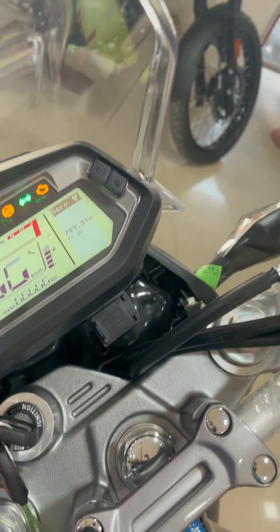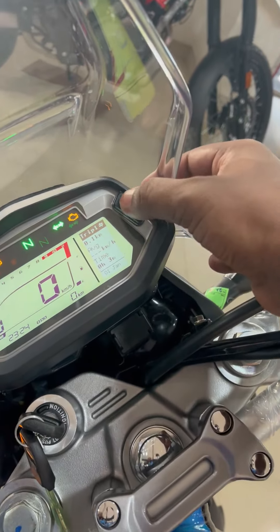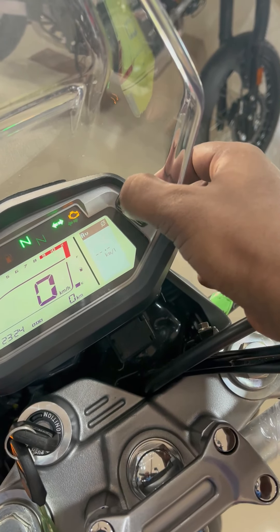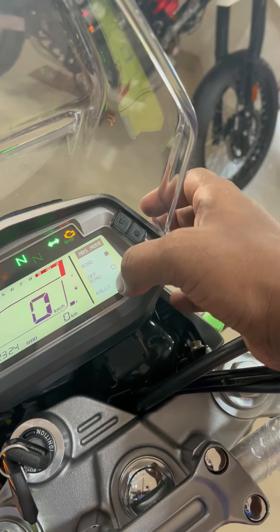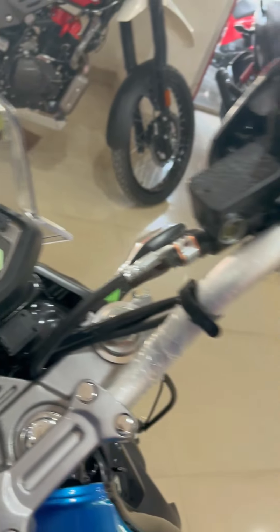Talking about the meter console, it will tell you real-time mileage. You will get to see three riding modes: Road mode, Off-road mode, and Rally mode. You will also get to see three ABS modes. After the seat, you will get to see the same modes available.